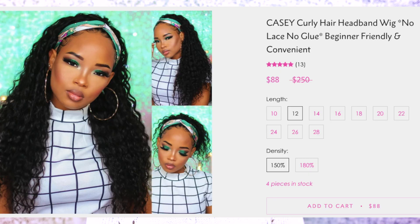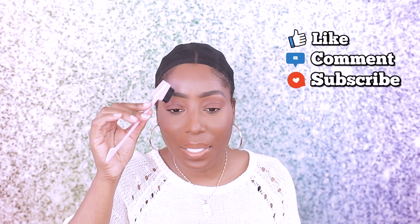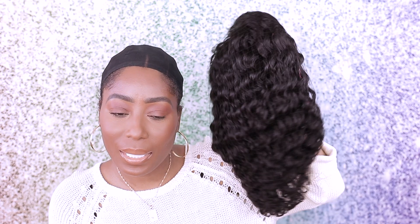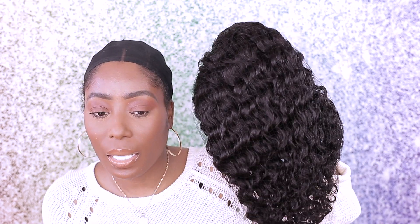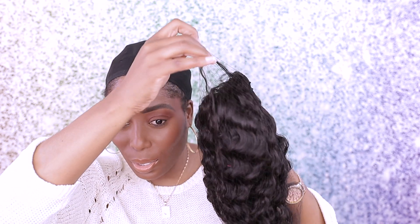This is what the box looks like — really really nice, secure and packed, really cute. So we have a curly headband wig and the length is 20 inch. This is the wig that was sent to me, it's a headband wig and it looks really pretty. We got two headbands, also the wig itself, and a little edge band. Let me just take this off.